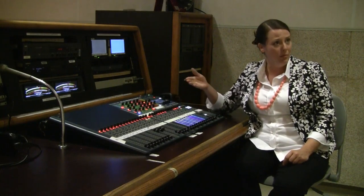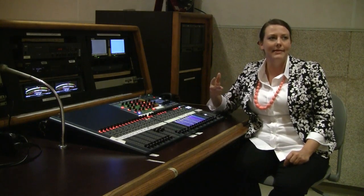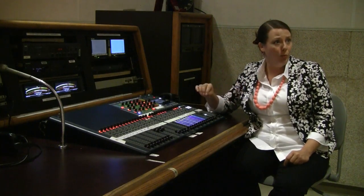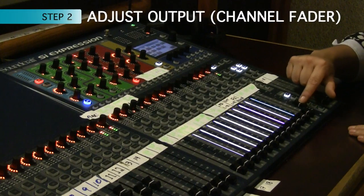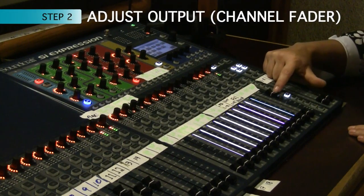Now that I've adjusted my input for the first step, the next step is adjusting the output by bringing up your fader. As I bring up my fader, I'm going to set this at unity, or zero.